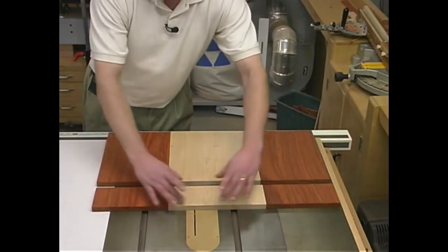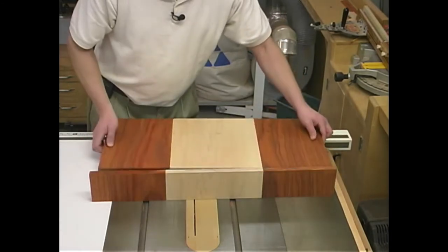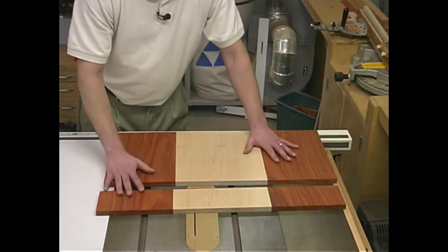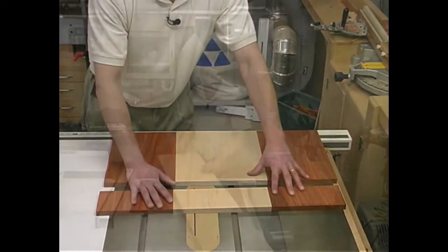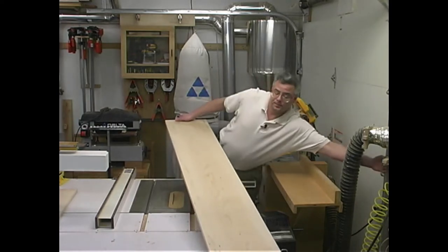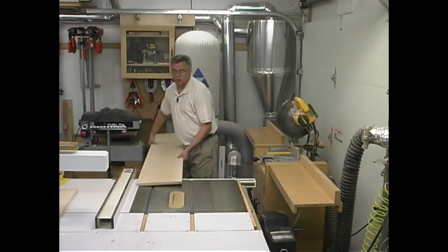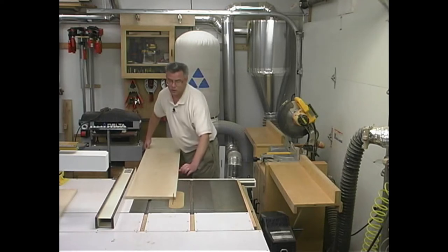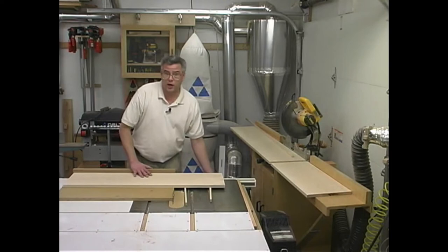The toe kick piece is 4 inches wide and will serve as the toe kick of the curio shelf — again biscuits are concealed. Once the glue-up was done I sanded the panel flat, then using a straight edge and circular saw trimmed the pieces to their proper shape. We'll be needing a total of 5 shelves made out of maple. I'll begin by ripping them to 12 inches wide, then using my shop-made panel cutting jig I can cross cut them to their correct length.